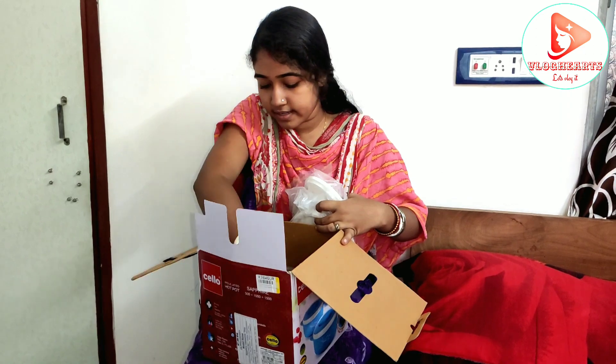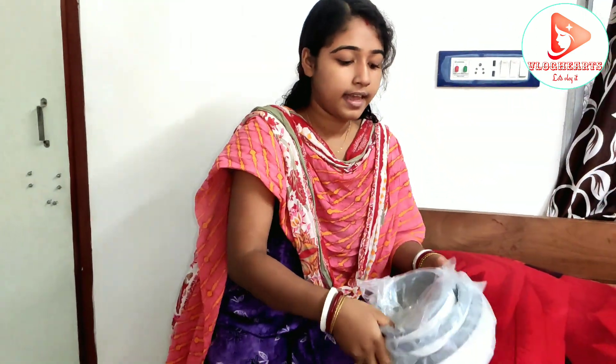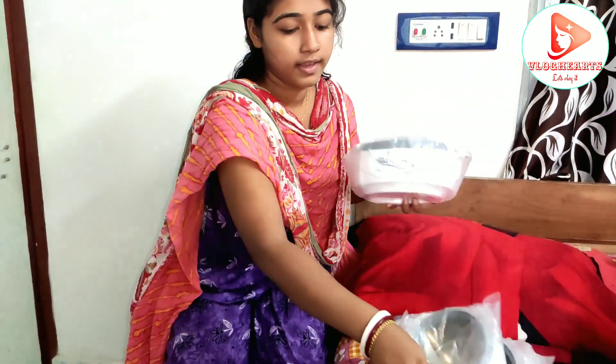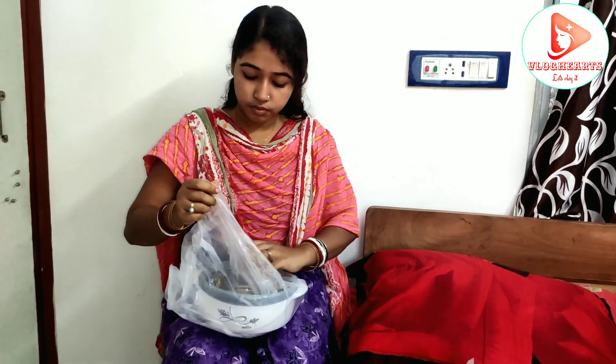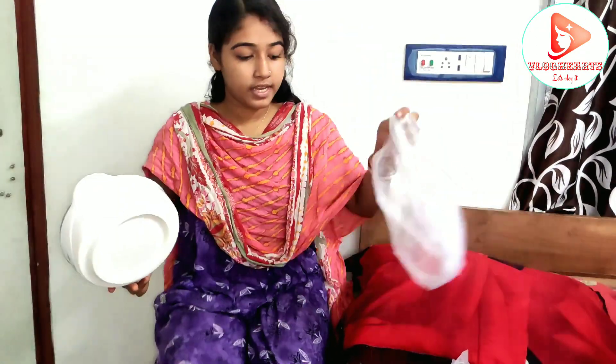So nice, and kind of a very sleek item size. Look at the size. This is a very beautiful size, and this is nice and thin.